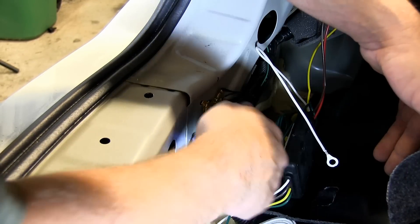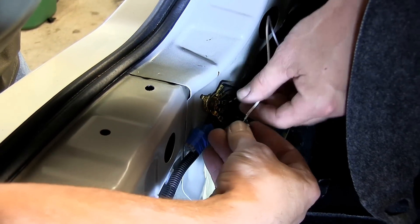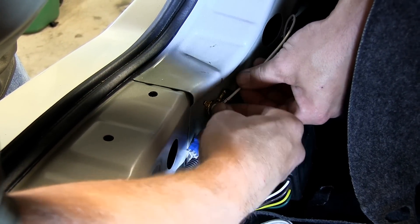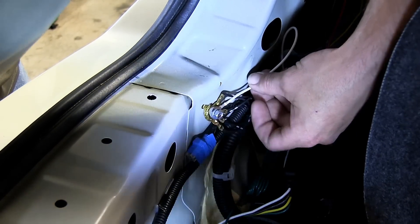Now we need to take the white wire with the ring terminal from our converter box, because this is the ground for our converter box. The manufacturer already has a ground behind the carpeting, so we'll remove this bolt and install our ground along with the manufacturer's.